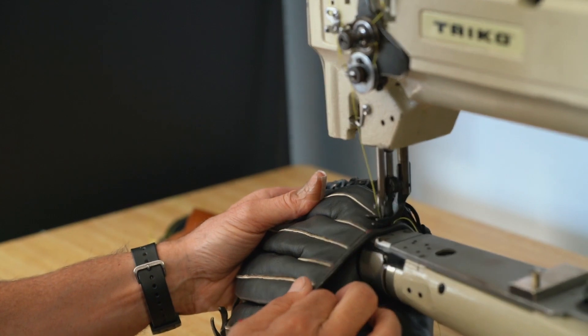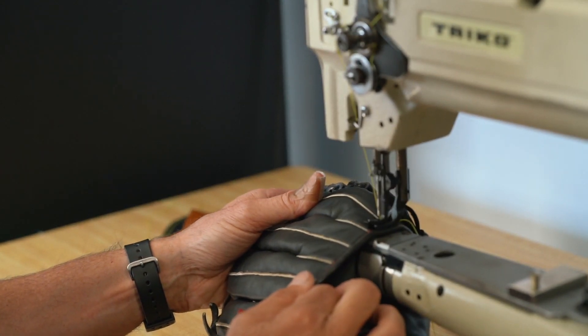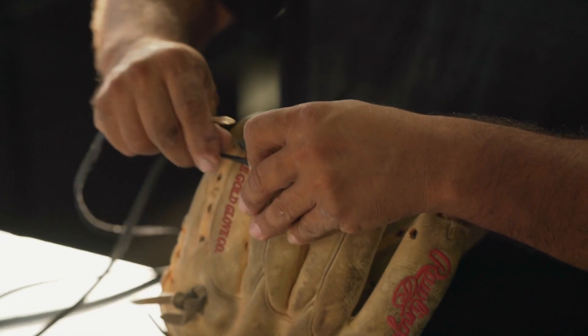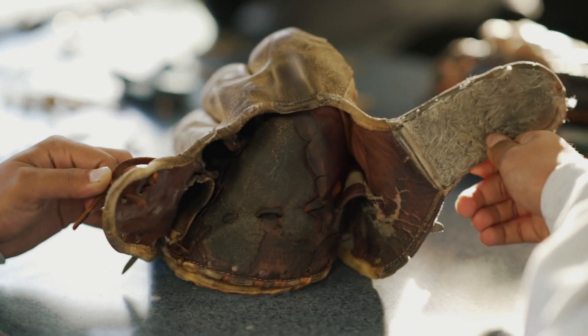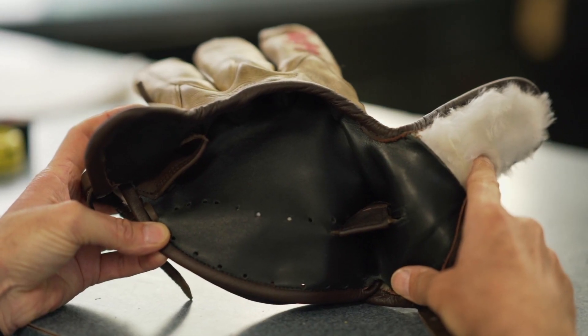Today, customers can go on to our website and request a quote for complete relaces, deep conditioning and cleaning, leather dye, and extra padding. We now offer complete interior replacement of your glove, so we can take your old glove and really create a brand new glove out of it.